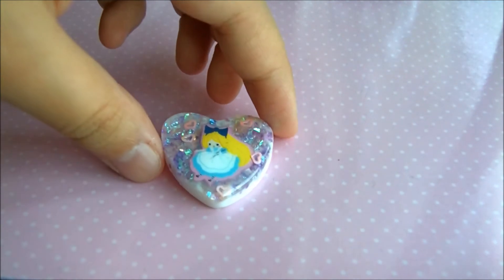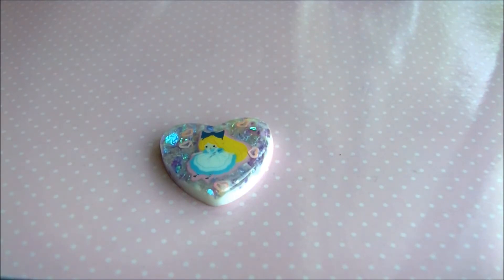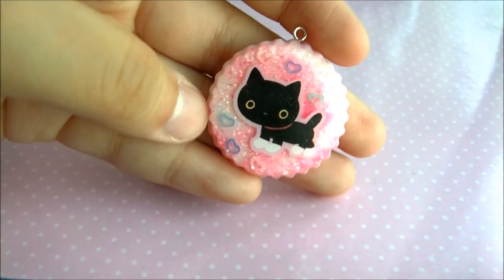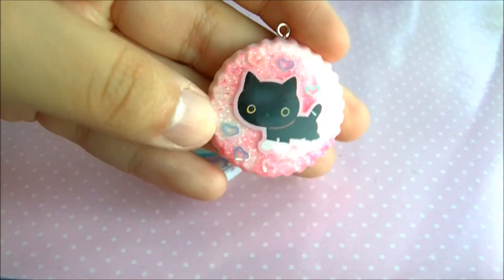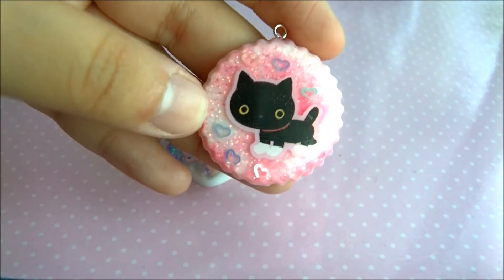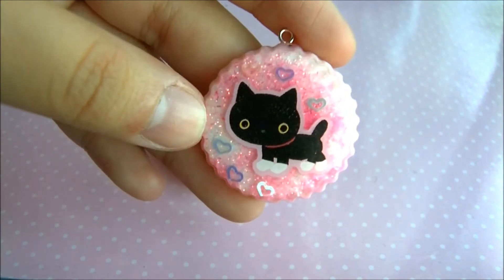I used a tutorial that Amy shared on Facebook about coloring cellophane, and I just used a very small dot of acrylic paint. Then I have this Kudusita Nyanko resin piece, and again I put heart confetti — I think purple, pink, and blue.